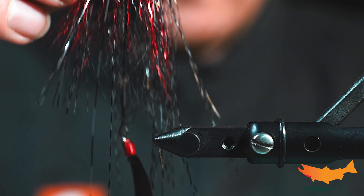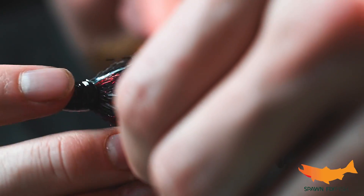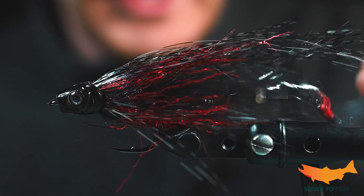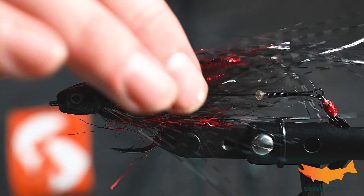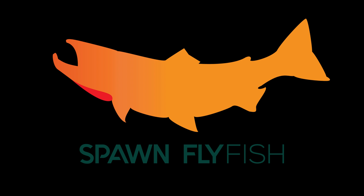We got ourselves a nice little snack here for some predatory fish down south. Like I said, this style fly has a lot of applications — whether or not you're traveling to South America to target Golden Dorado, peacock bass, smallmouth, largemouth, pike, musky — these style flies are very productive. I hope you enjoyed this. If there are any questions, be sure to reach out. All of the materials you saw today are available at Spawn Fly Fish. Thank you so much and have a great day.